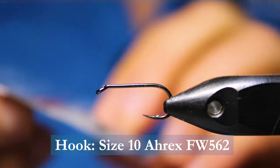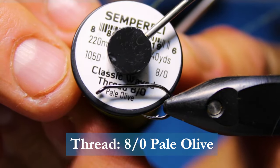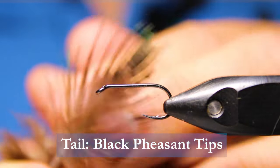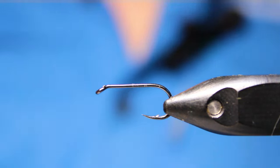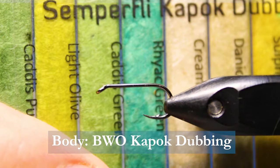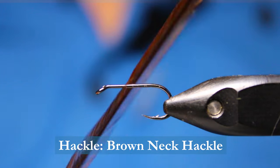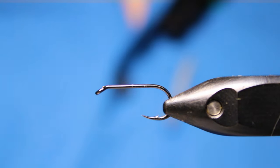In the vise today we have an A-Rex FW562. For the thread, I'm going to be using Semperfly Classic Wax in Pale Olive. For the tail, I'm going to be using a piece of locally harvested black pheasant — just a tip of it. I like the little bit of green that goes in this. It's not the classic tying material — pretty well none of this is classic, it's my version. For the body, I'll use Semperfly Kapok dubbing — it floats forever. For the wing, just some poly yarn. And for the hackle, a Whiting brown — the traditional would be grizzly.